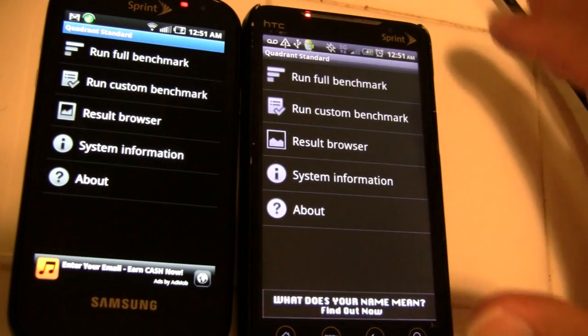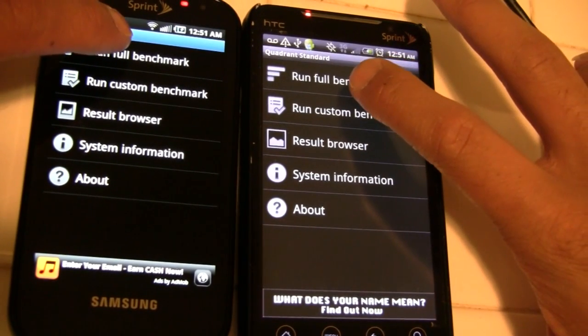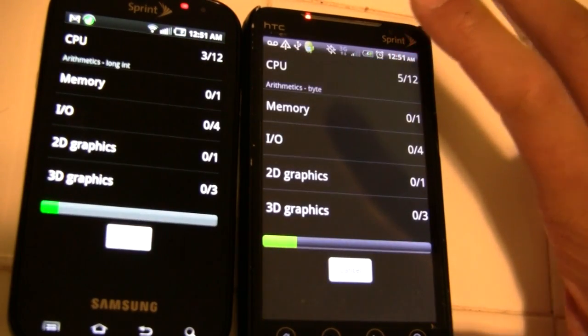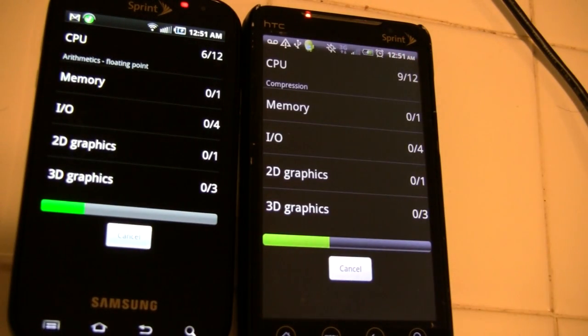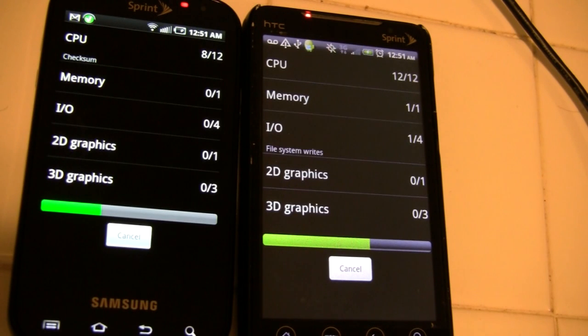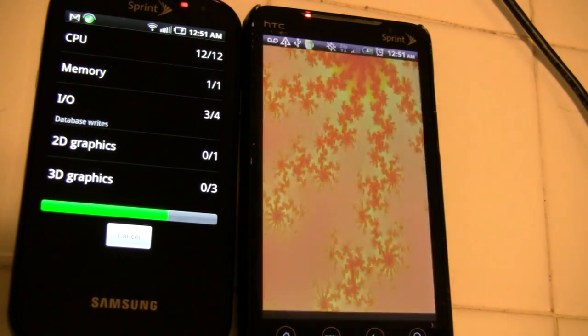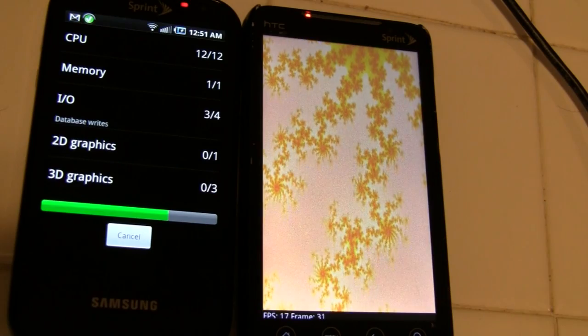If you've ever seen a benchmark video, everybody always seems to include Quadrant, and I'm no exception. It's relatively complete, and as you're probably thinking, the Epic is going to lose this one — and yes, it does. But pay attention to the 3D sequences.